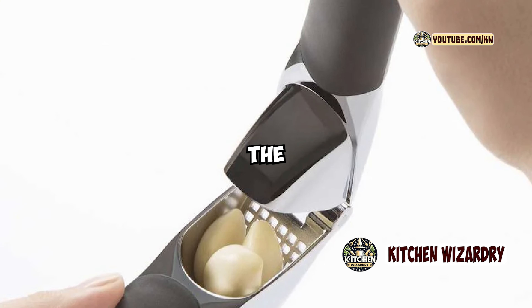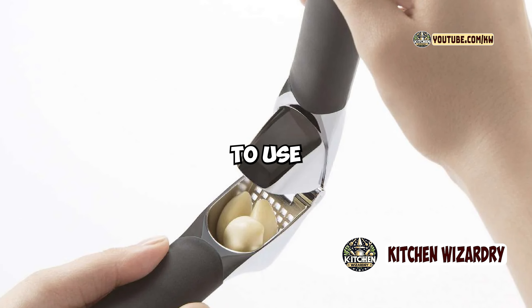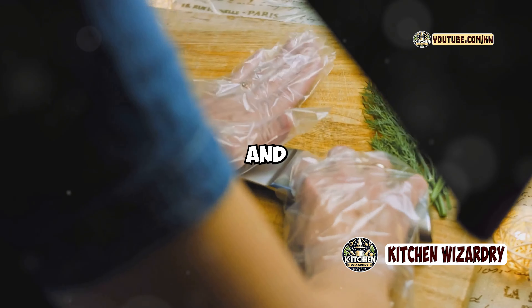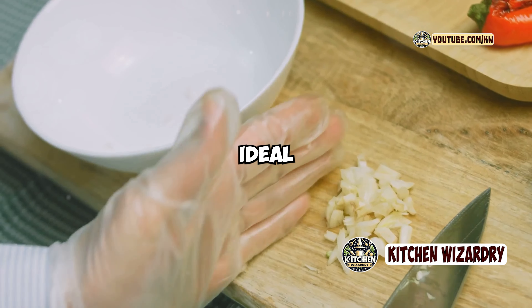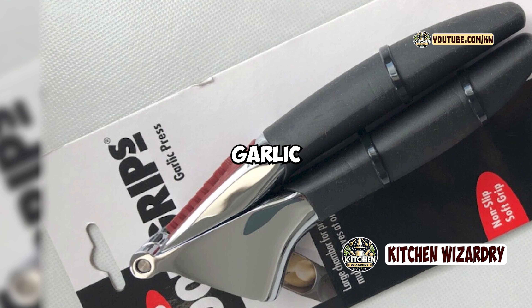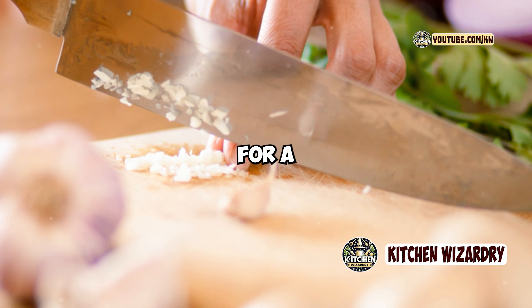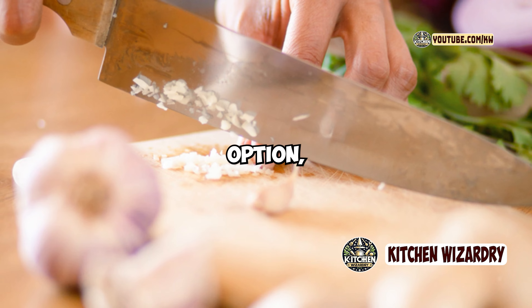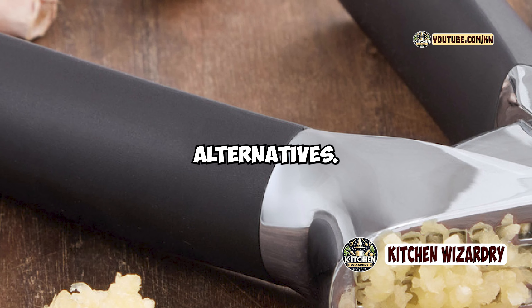So, who should consider the OXO Good Grips Garlic Press? If you're looking for a durable, easy-to-use garlic press that minimizes effort and maximizes efficiency, this is an excellent choice. It's ideal for home cooks who frequently use garlic in their recipes and want a tool that simplifies the process. However, if you're looking for a more compact or budget-friendly option, or if you rarely use garlic, you might want to consider other alternatives.